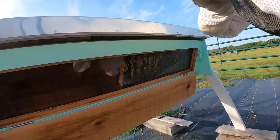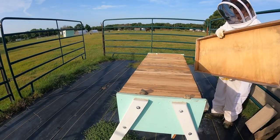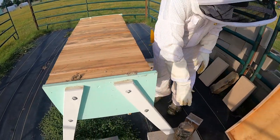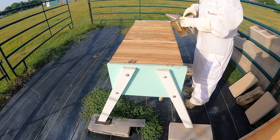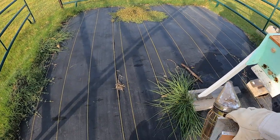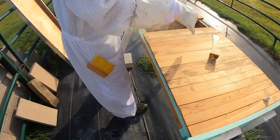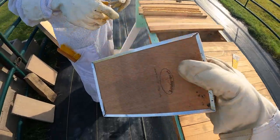Oh man, they've built all the way out to the follower board — nice and active in there. They've glued it all down. Well, they are starting on this last board, they're just in time.